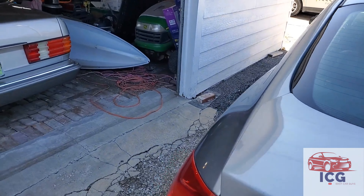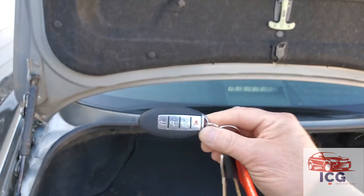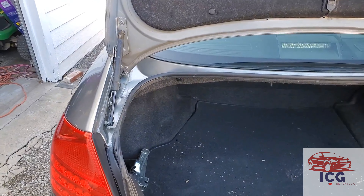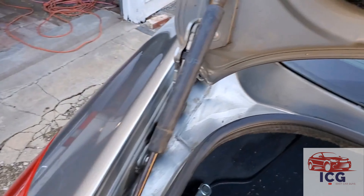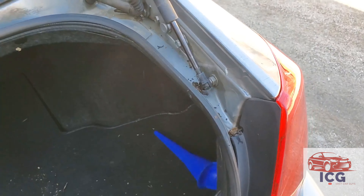I'll go ahead and pop the trunk. Oh yeah, we've already gotten new key fobs, just because it didn't come with any, and got them to work — so this car can lock. Looking in the trunk, these troughs here were just full of leaves and debris. You can still see there's a little bit left there, but we kind of got that cleaned out a little bit.